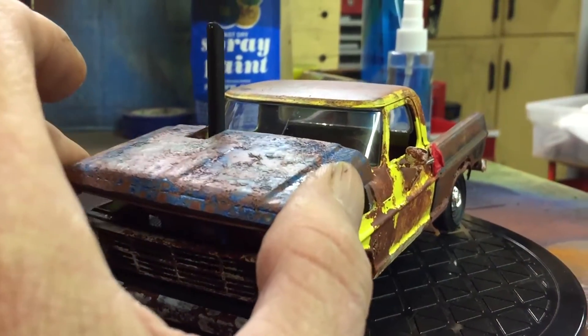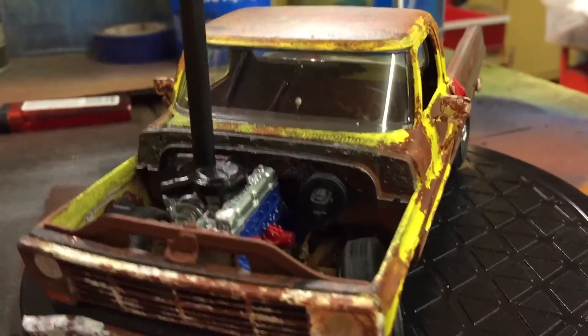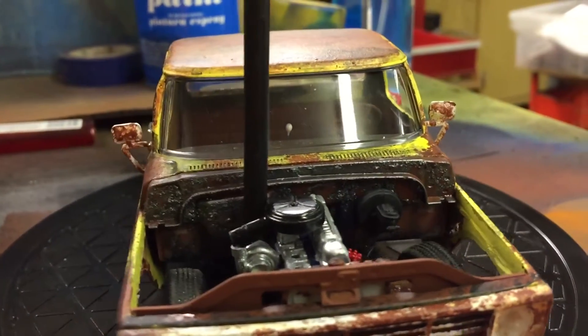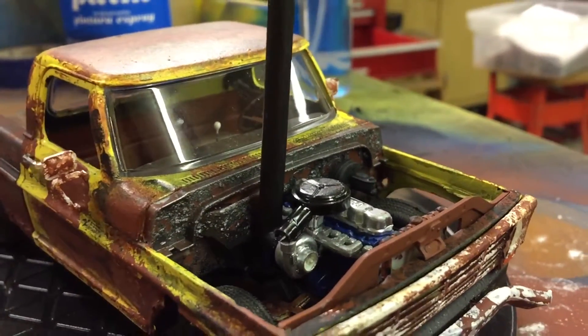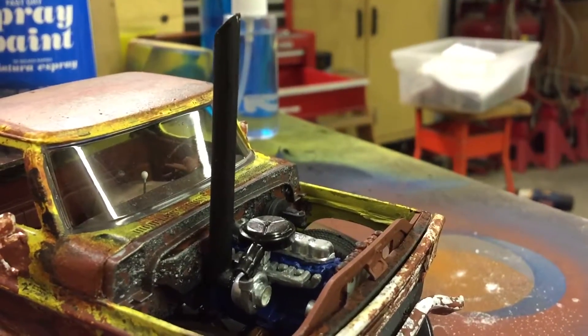I did the six-cylinder, but I put a turbocharger on it. I had a resin turbocharger laying around — I've got a couple of them. So I put that on there and just stuck a big stack out the hood.